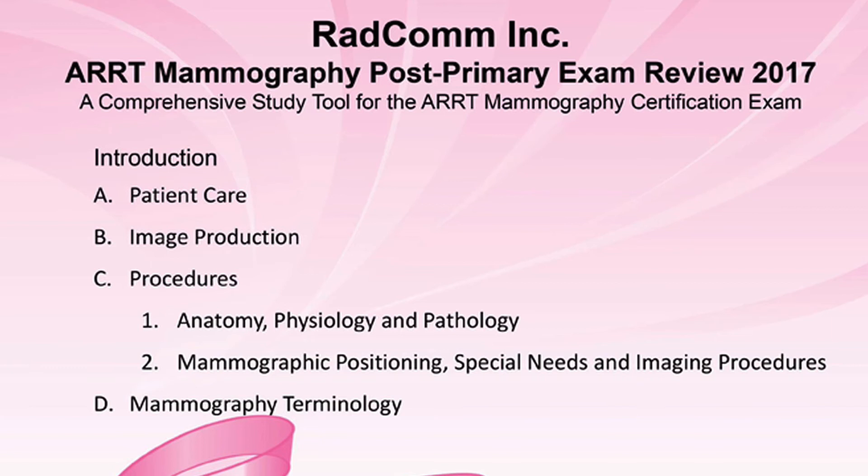The material in both reviews is arranged by subject matter according to the ARRT content specifications of patient care, image production, procedures, which includes anatomy, physiology, and pathology, mammographic positioning, special needs, and imaging procedures.